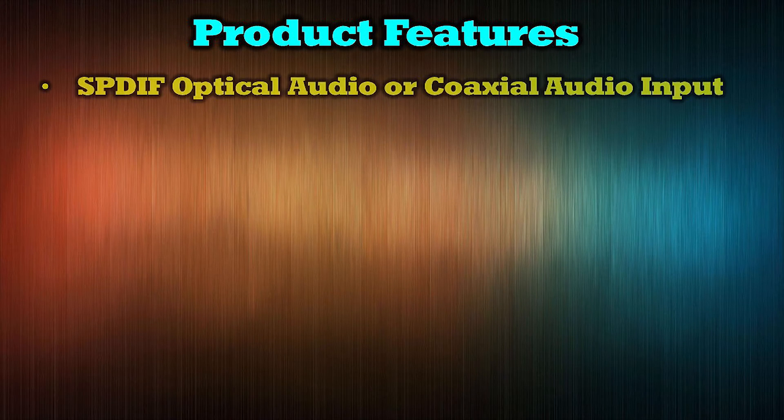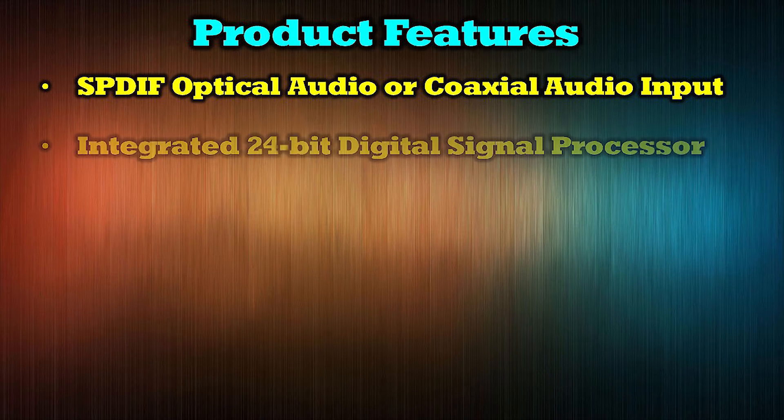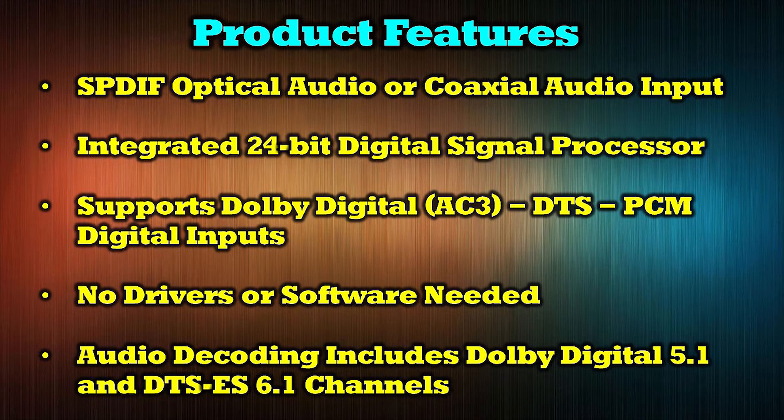The product features SP-DIF optical audio or coaxial audio input, an integrated 24-bit digital signal processor, and supports Dolby Digital AC3, DTS, and PCM digital inputs. No drivers or software are needed to use the product, and its audio decoding includes Dolby Digital 5.1 and DTS ES 6.1 channels.